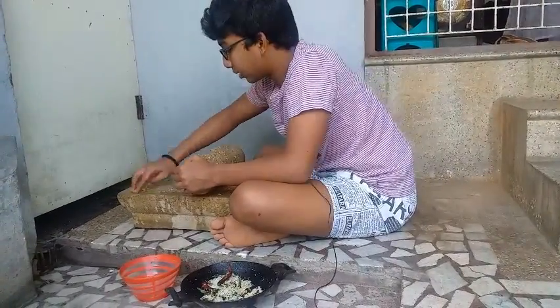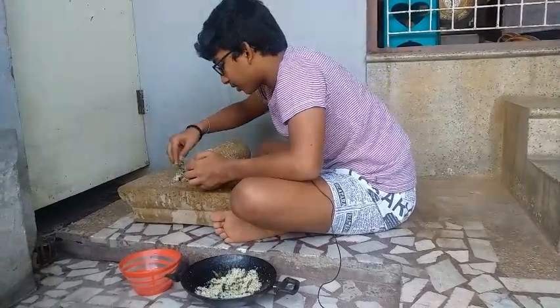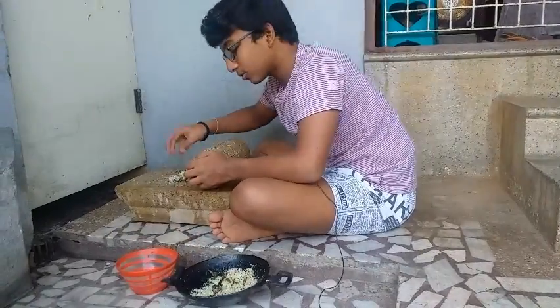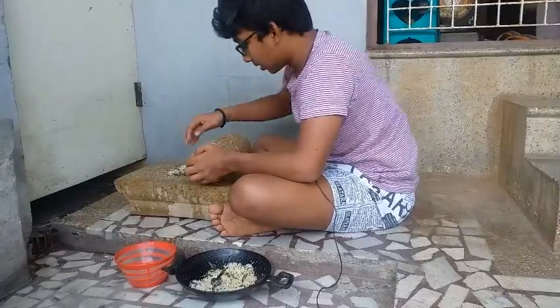I'm going to put it in the freezer. It's good.